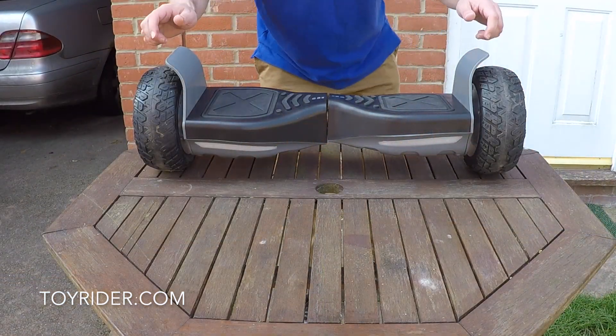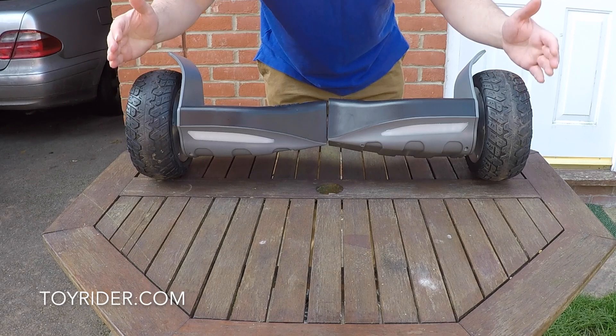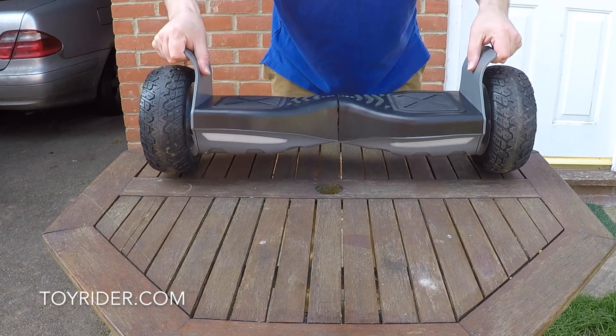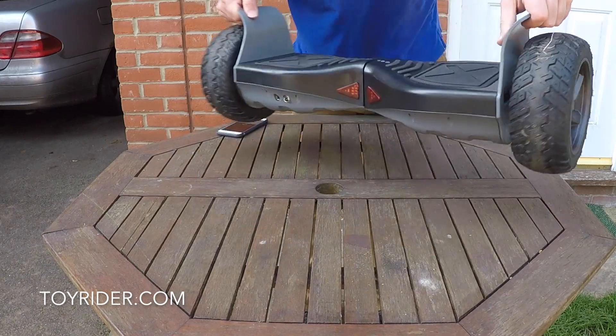Hi and welcome to my super quick tour of the Hummer style hoverboard with its fat tires, super wide profile, incredibly heavy strong build, and lights at the front and at the back.